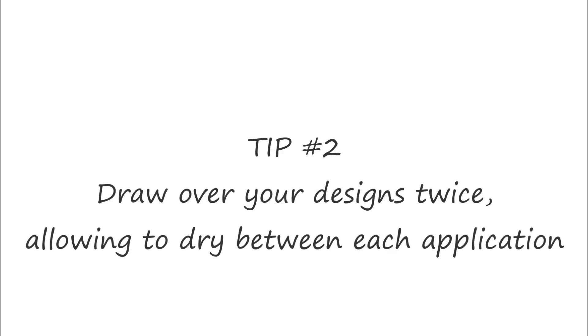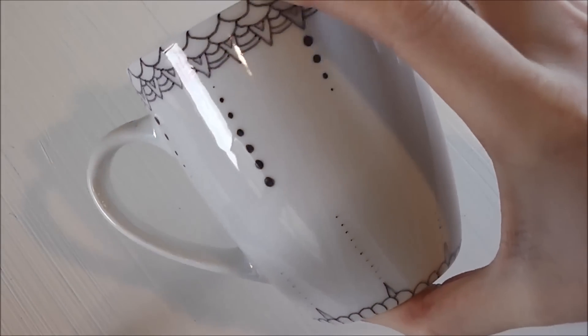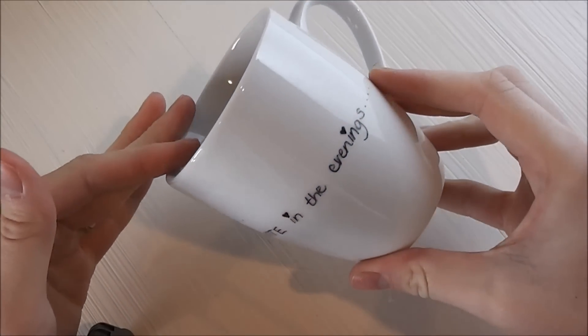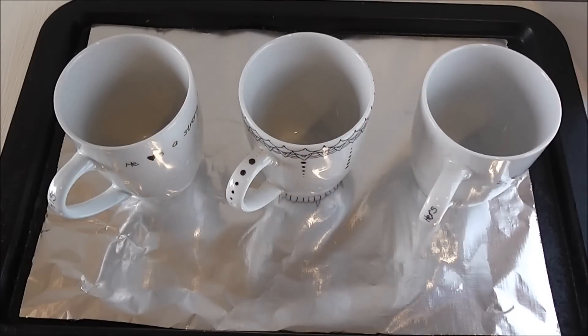Tip number three is similar to number two: after that last application, let it dry before going into the oven. Tip number four: when it comes to baking, let your mugs heat up with the oven and cool down with the oven. You don't want to be putting a glazed mug straight into a hot oven, especially if it's cheap — you want to prevent cracking.